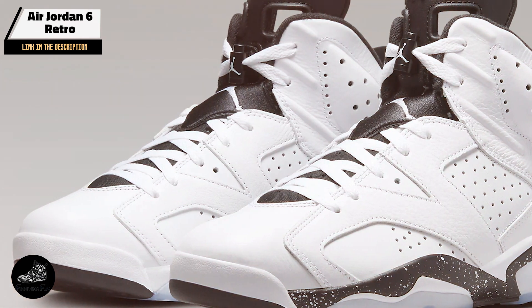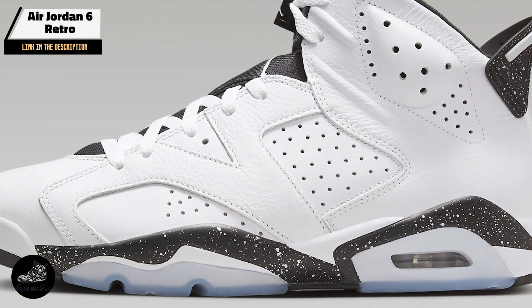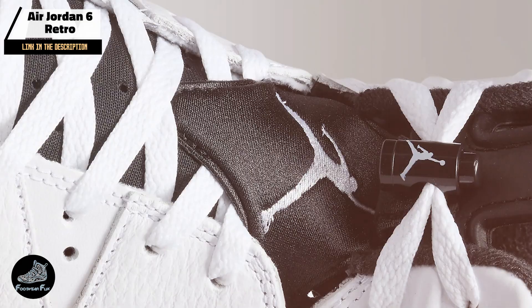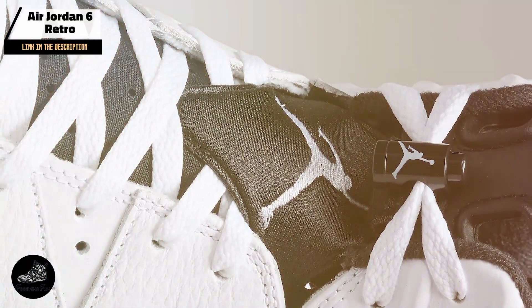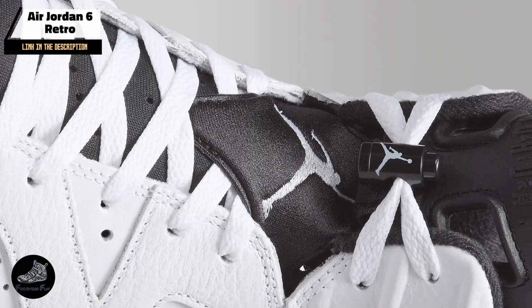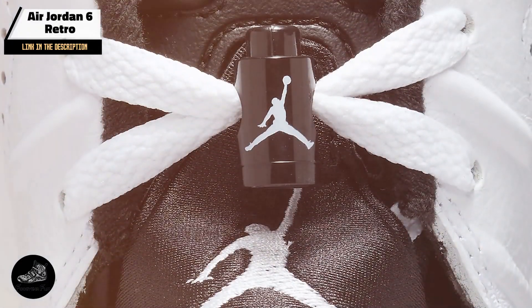Ideal for basketball players and sneaker aficionados, the Air Jordan 6 Retro provides excellent cushioning and support. Its innovative design and comfort make it suitable for high-impact sports as well as casual wear. The shoe's retro appeal adds a stylish touch to any outfit.